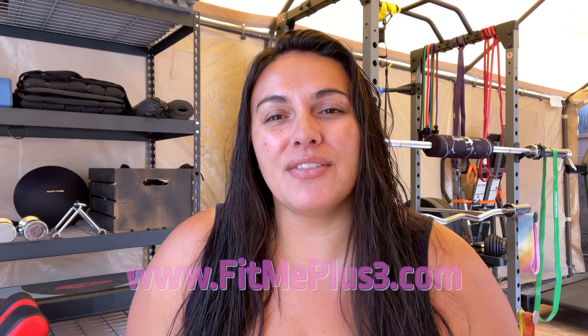What's up you guys? How are you? Welcome back to my channel, Fit Me Plus 3. If you're new with us, please do not forget to like, subscribe, and smash that notification button so that you can be with us a couple times a week as we bring to you different tips, tricks, and all of that combined in health and wellness.